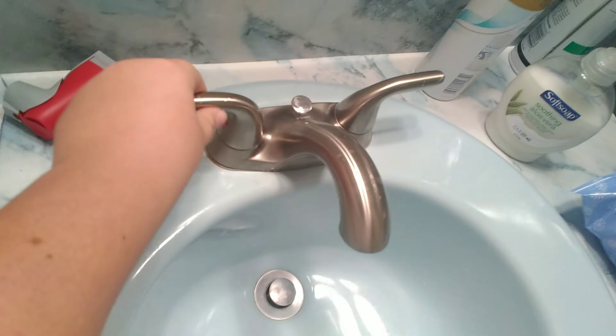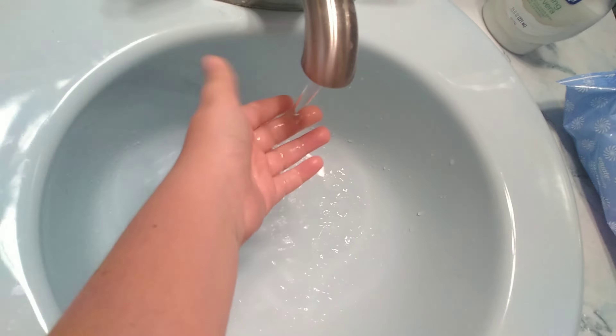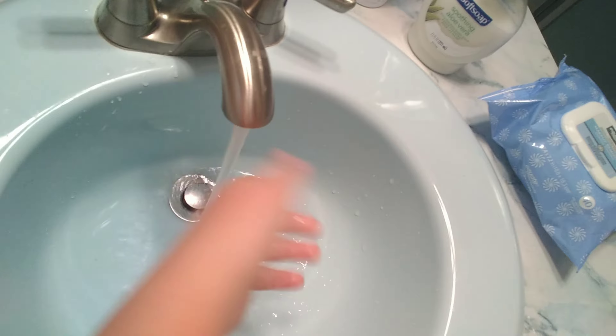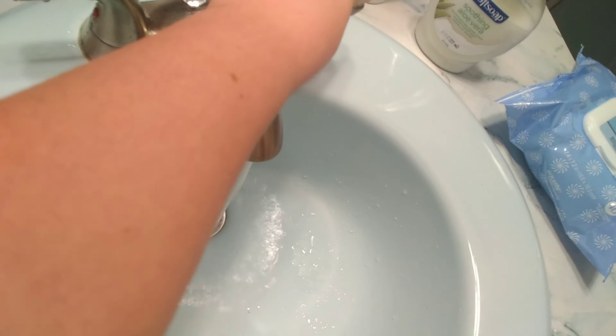So first, what you're going to want to do is you're going to want to turn on the water. You're going to want to feel it a little bit — feel it, make sure it's the right temperature. Oh no, that's too hot. You're going to want to put it to just the right setting.